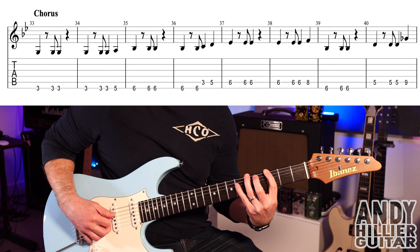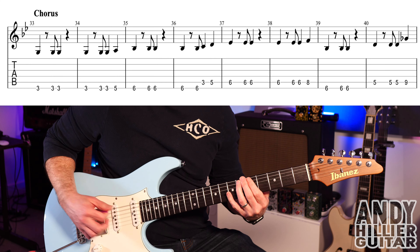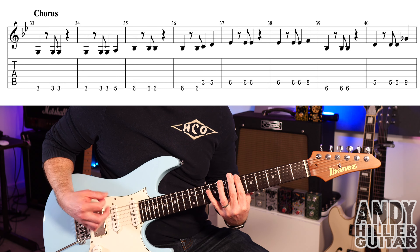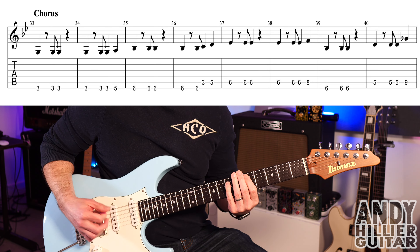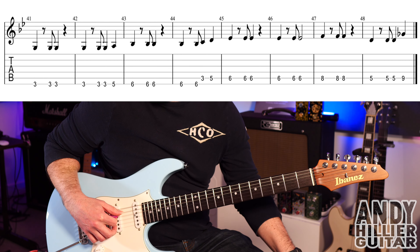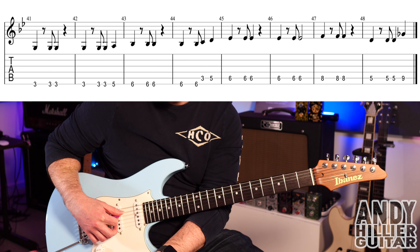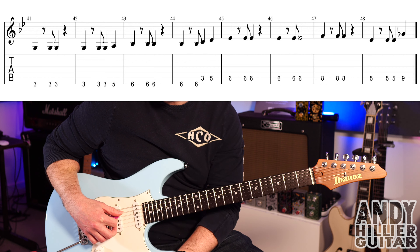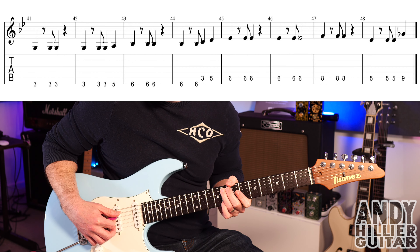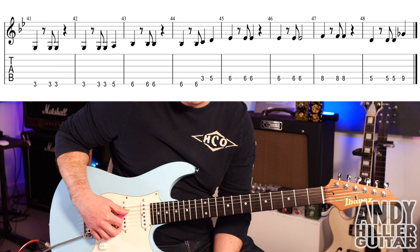And the whole first chorus line plays through — one, two, three, four. The next line of the first chorus: the first six bars are exactly the same, but bars 47 and 48 are slightly different. We're going to play A8 three times in bar 47.